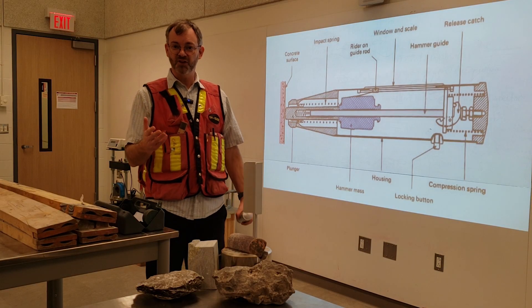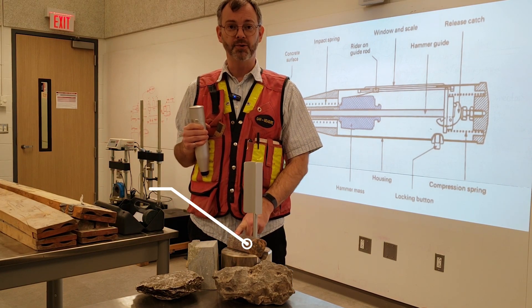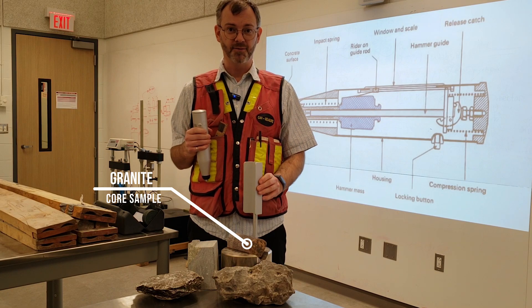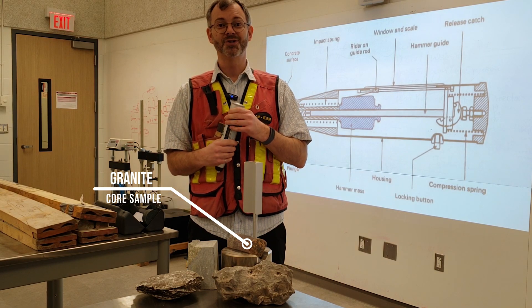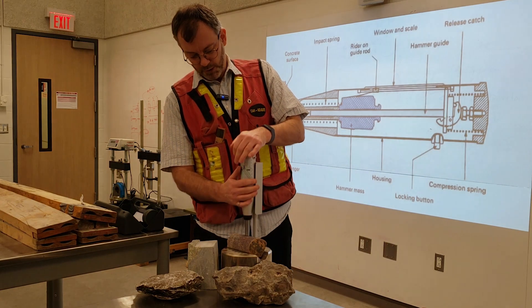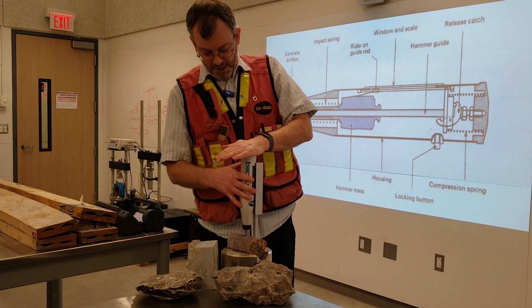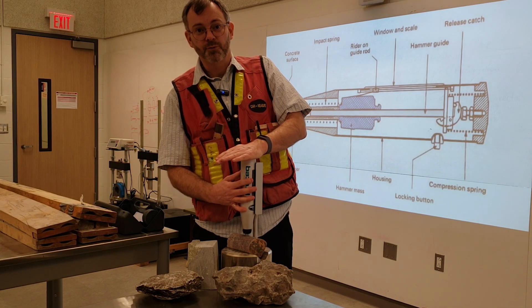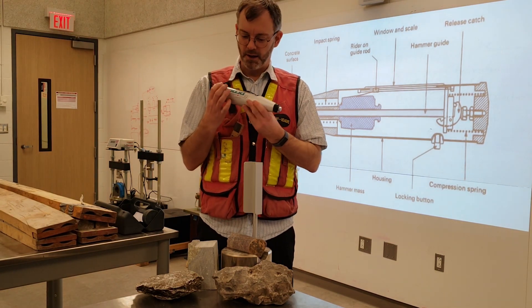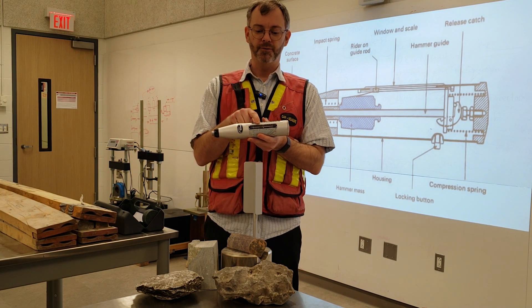You can do that in the field on blocks of rock, or in the lab with core samples you can use this anvil, and that's what we're going to use today. Basically you release the spring and push it down until you hear a nice rebound, then you get your rebound number off of the device.